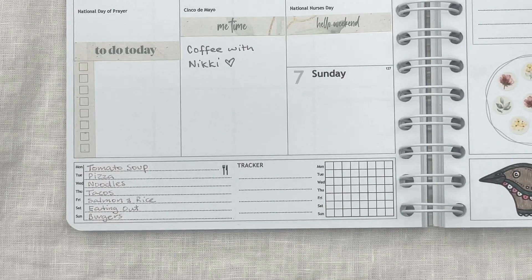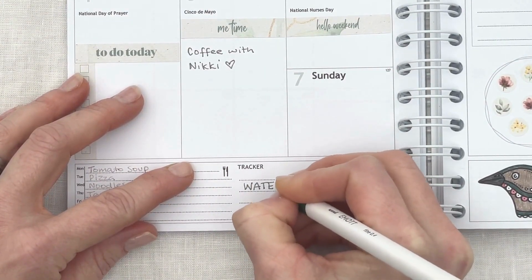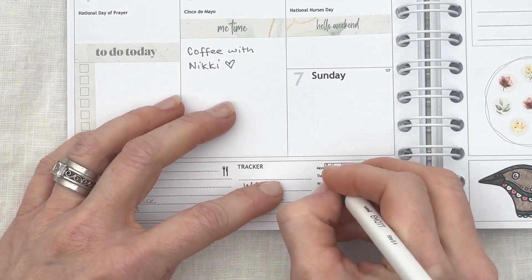I filled in the meal planner at the bottom of the page and the tracker as well. This tracker can be used in different ways — I just wanted to track my water intake, so I cross off each box every time I drink a glass of water. One down, seven to go.